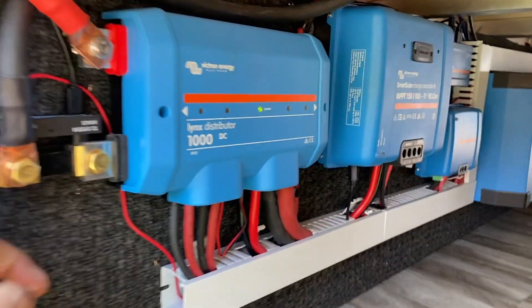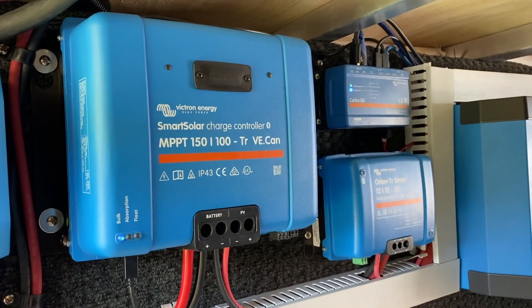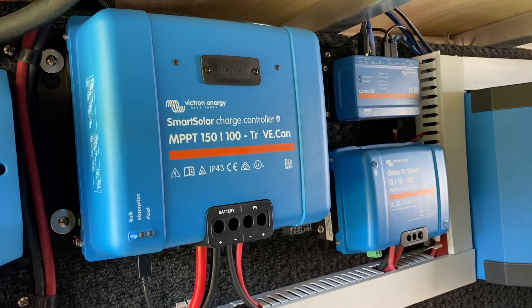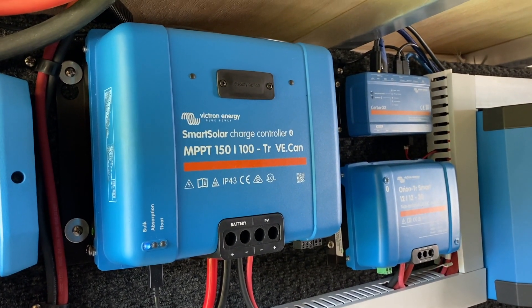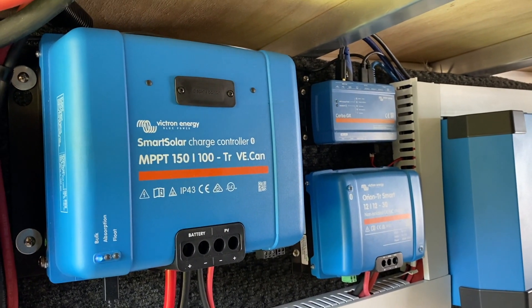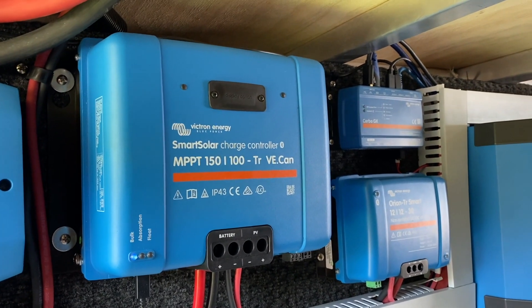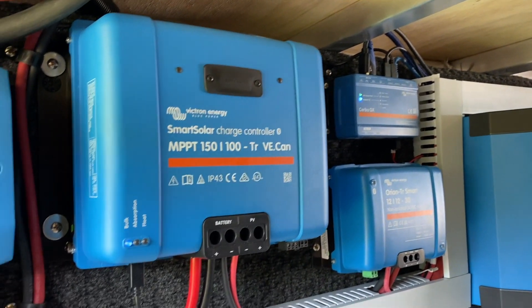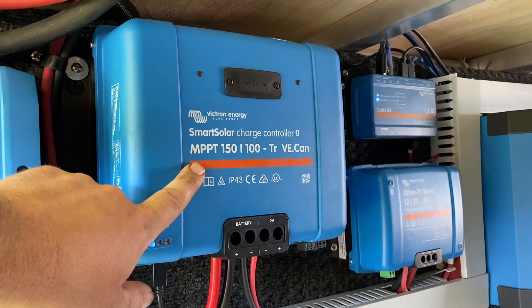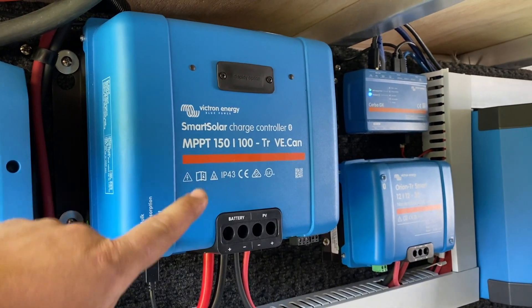For the solar charger we went with a 150/100. The reason for this was we used the existing solar port on this RV — it originally came with a 200-watt Furion setup — so we were able to use that existing solar port and wiring, but we had to get the voltage up appropriately. We'll go to the roof and talk about how it's all wired up.